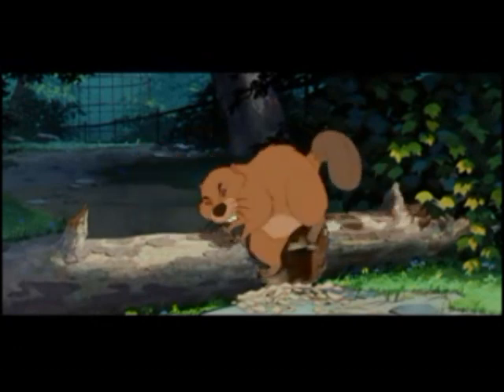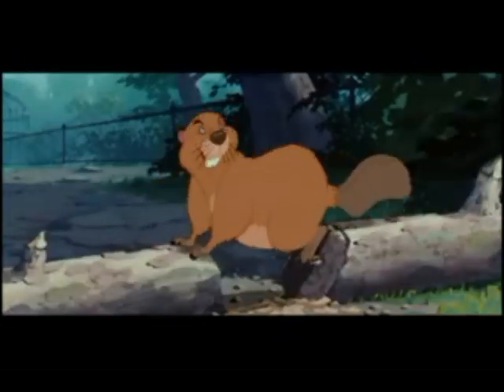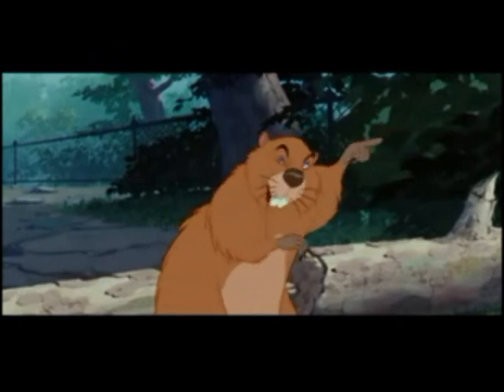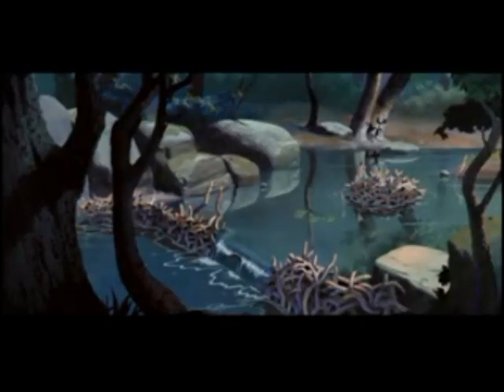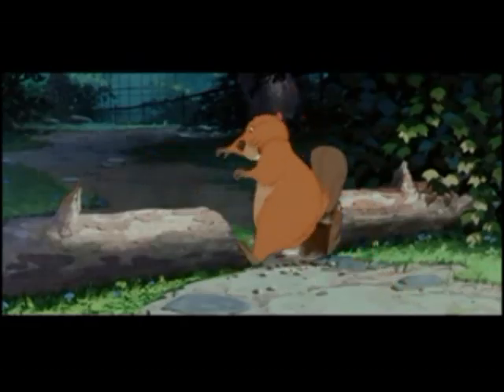Gotta slide this sycamore to the swap! This'll only take a second of your time. Only a second? Well, listen, Sonny! Do you realize that every second, 70 centimeters of water is over the spillway? Yeah, but... gotta get this log moving, Sonny! Gotta get moving!